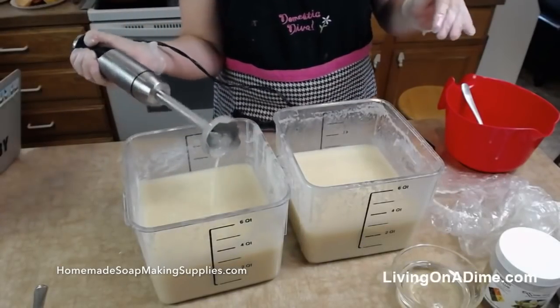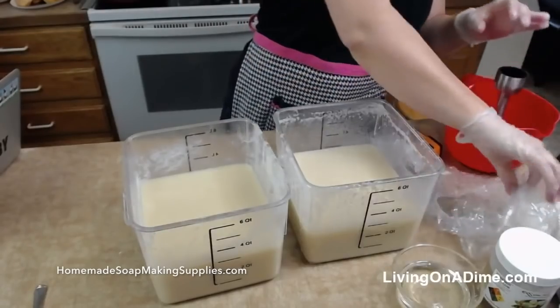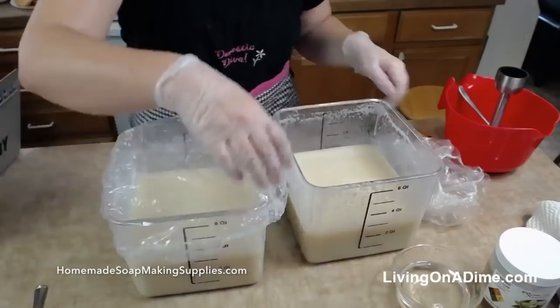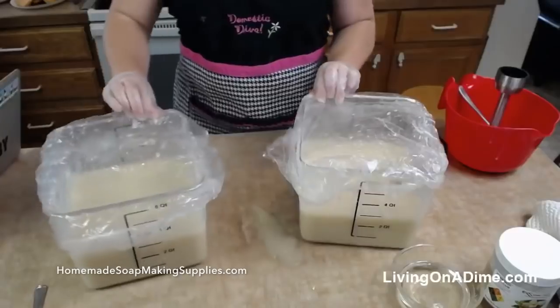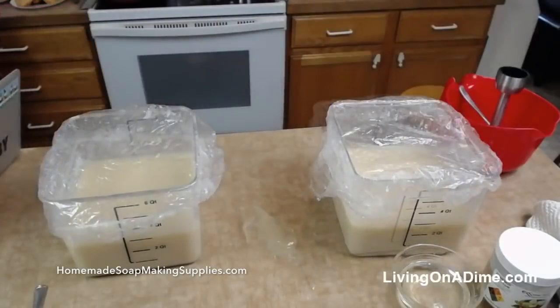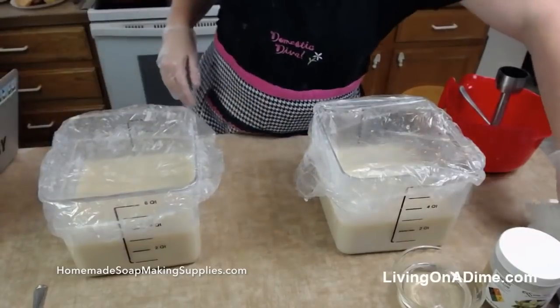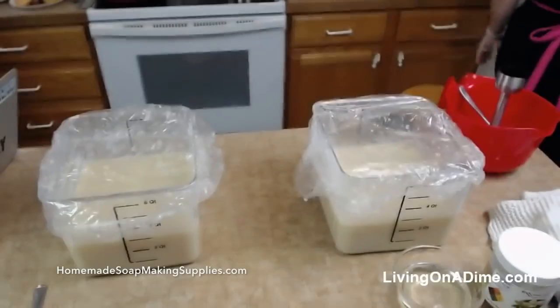Alright, that's much better. So now we're going to let this do its thing and get hot and get all bubbly. While we're doing that I'm going to clean up my little spill here. We're going to let this get all warm and bubbly.